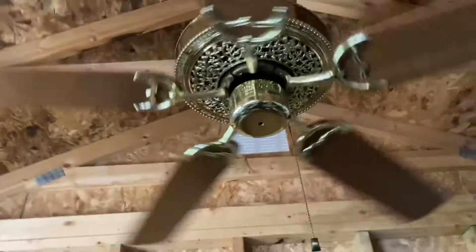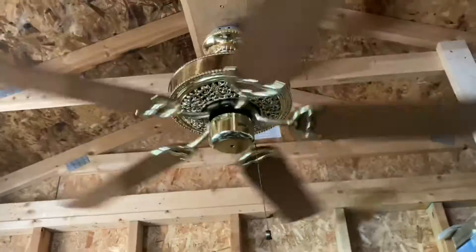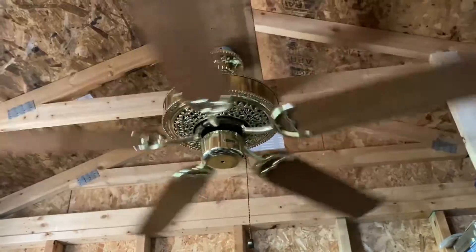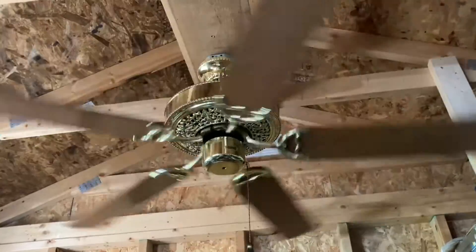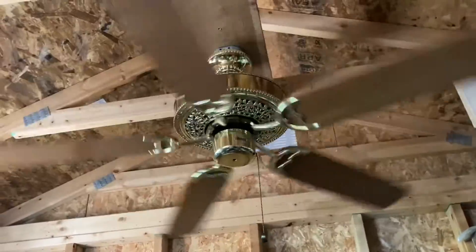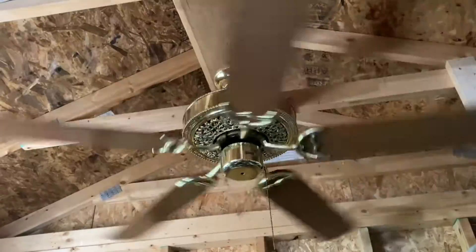As you guys can tell, it's got the good old Emerson fob. If you're wondering if I'm going to do a four-blade configuration video, I don't really see that happening at the moment, but if I get a lot of requests to do it, then I actually will.